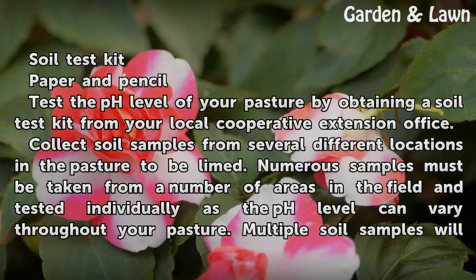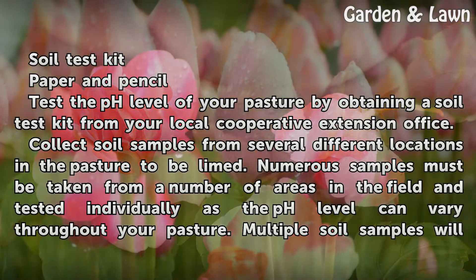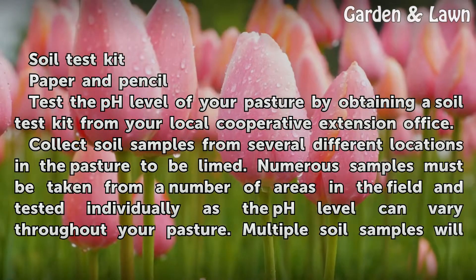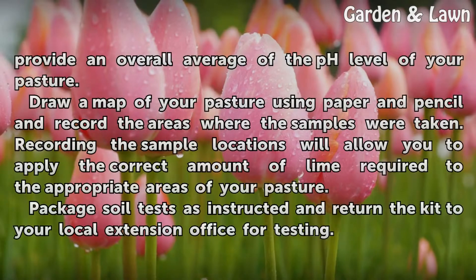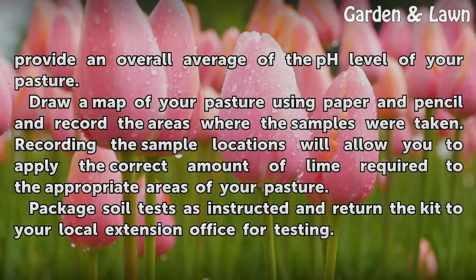Test the pH level of your pasture by obtaining a soil test kit from your local cooperative extension office. Collect soil samples from several different locations in the pasture to be limed. Numerous samples must be taken from a number of areas in the field and tested individually, as the pH level can vary throughout your pasture. Multiple soil samples will provide an overall average of the pH level of your pasture.